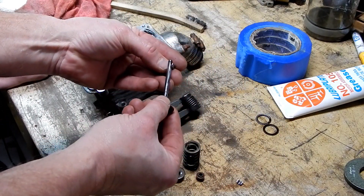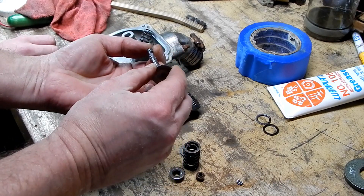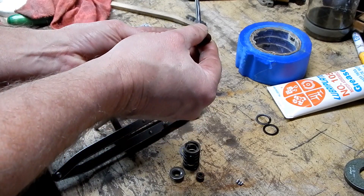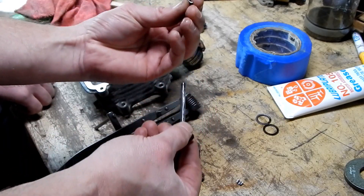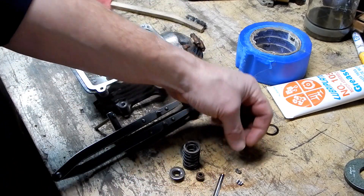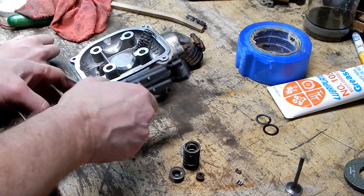The keepers go like this. There's a little ridge on there that sits in the groove on the valve. The skinny part faces down and the wide part faces up — that's the orientation.